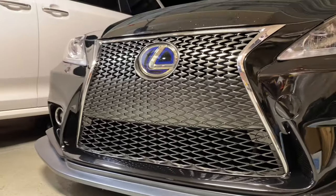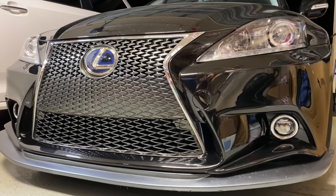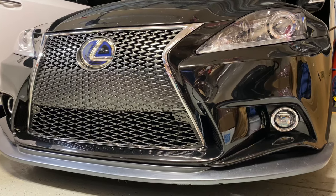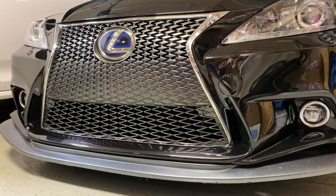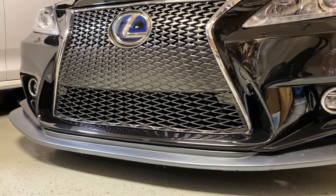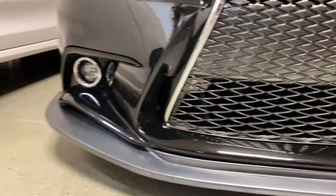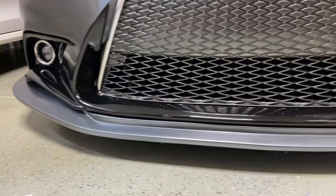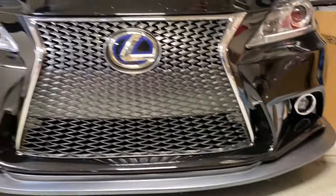If you guys want to see more videos on this bumper, I've got a few — there's the original review of the bumper, then one where I take it off and make some adjustments, and then the one where I fixed the front lip because it cracked on me a couple of months back. If you want to take a peek at those, I'll have a link to those at the end of this video. Thanks for watching guys.